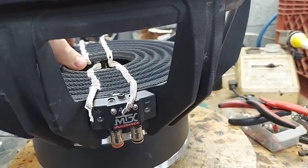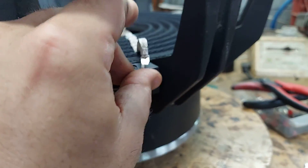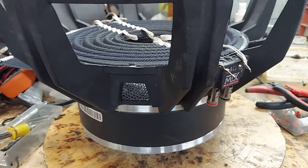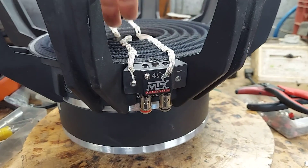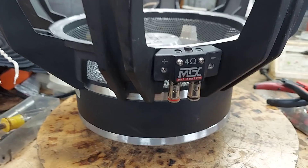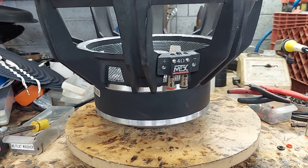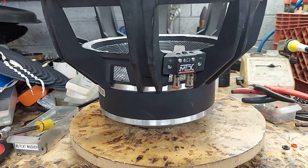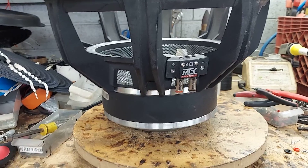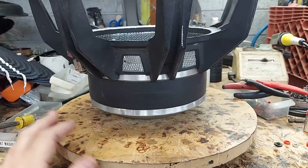This will sit on there — it uses a standard 9.2-inch spider, so it'll sit down there like that. Then we'll do the boots on it, red and black. Due to the coils we were able to recover, my Slim Jim coil, which is made of copper, is heavier, so I think it'll do better in this application — heavier soft parts, heavier coil ends up playing lower.